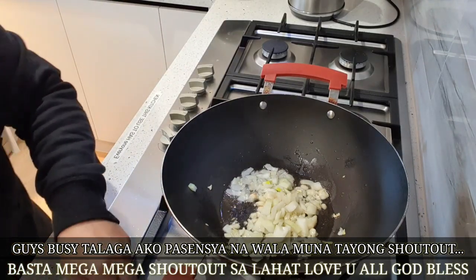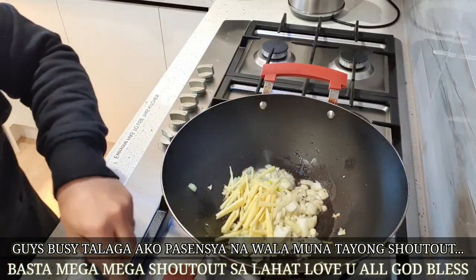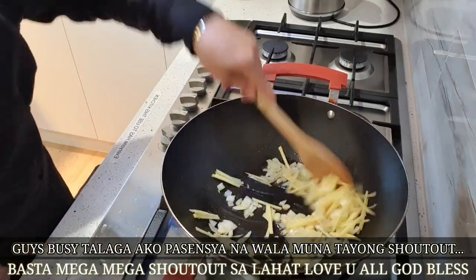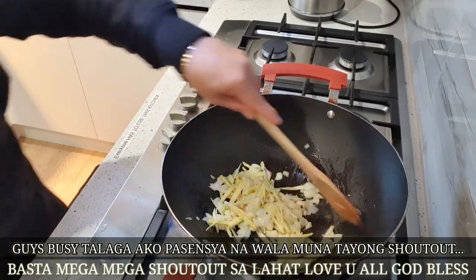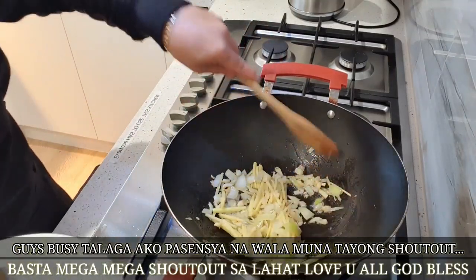Let's put our next one. Ayan, the bouya. Then, this is what I told you about. I'm going to use the fork.